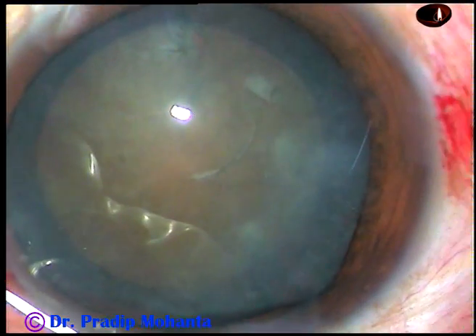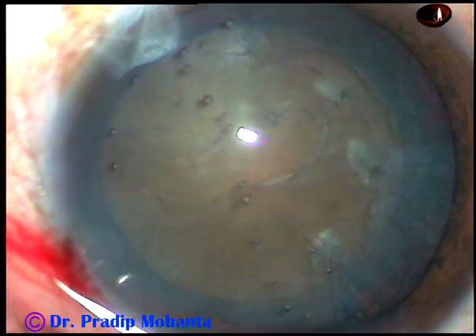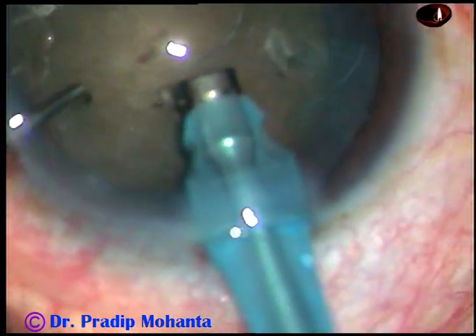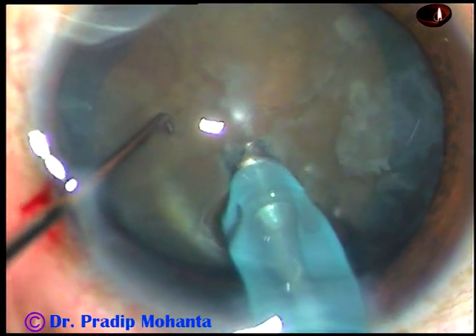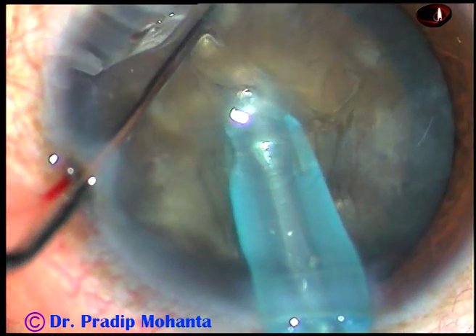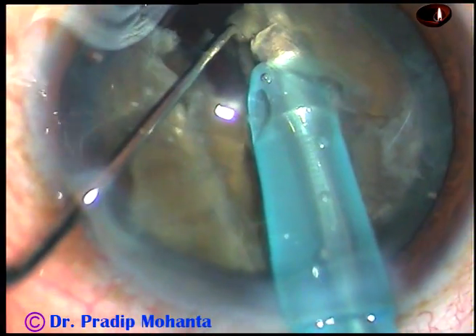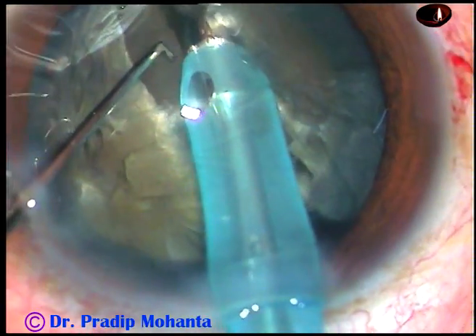Now you are going to see my technique, which I call Submarine Chop. It is similar to the Woodcutter's technique, but in Woodcutter's technique the chopper engages the opposite equator first. Here, the chopper just supports the anterior surface of the lens. The tip is buried totally into the substance of the nucleus — it moves through the substance as a submarine moves through water. As I reach near the opposite equator, I use the chopper along the axis of the phaco handpiece, because along that axis a crack already happens.